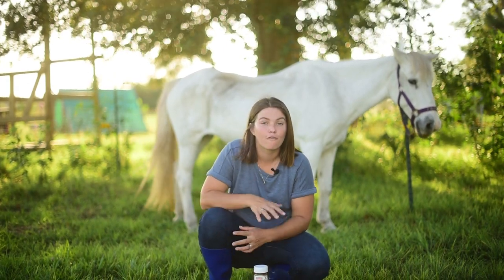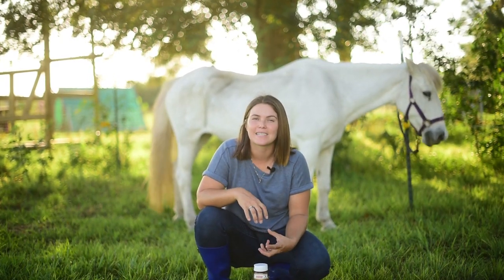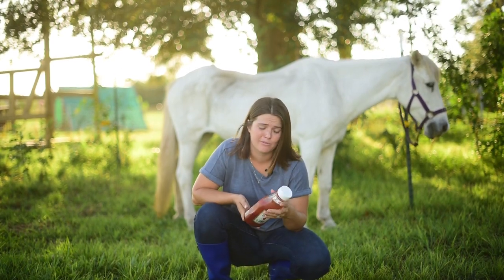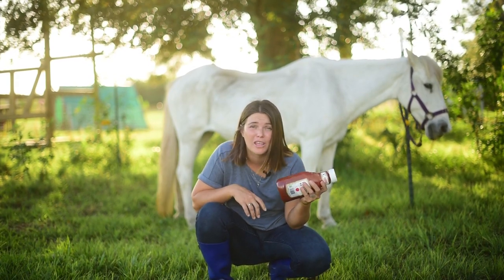Her fur is totally fine — it's nice, white, and bright — but the mane and tail tend to get brassy, dirty, stained, and it doesn't stay bright white very long. We normally use something called Shimmering Lights, a purple toner shampoo. It works pretty good, but it's expensive, so we try to use it sparingly. But if this ketchup trick works, you can get ketchup for so cheap — this is going to be such an awesome thing for us.